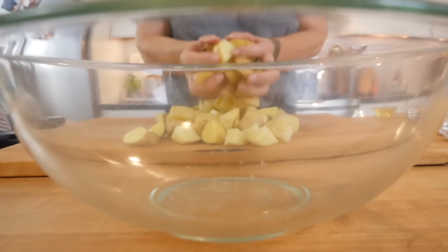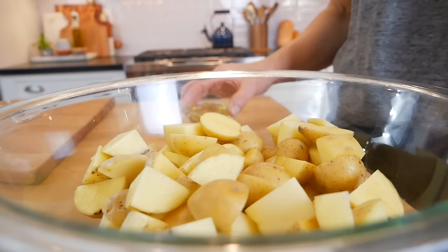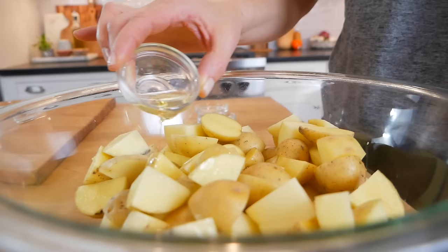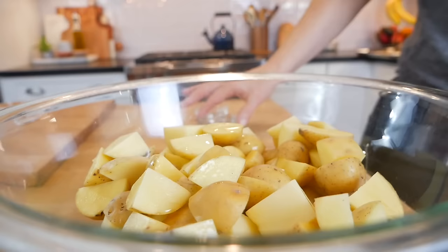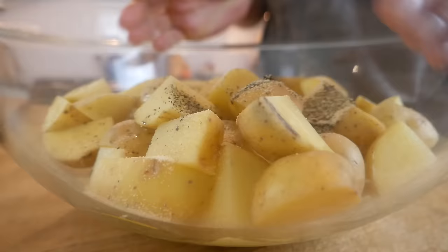Once I've got them all cut, I'm going to transfer them into a nice big bowl and drizzle them with two tablespoons of avocado oil, which is a great choice for high heat cooking because it's got a nice high smoke point. Then I've got a quarter teaspoon of black pepper and a half a teaspoon of garlic powder, and I'm going to gently begin to toss this all together.